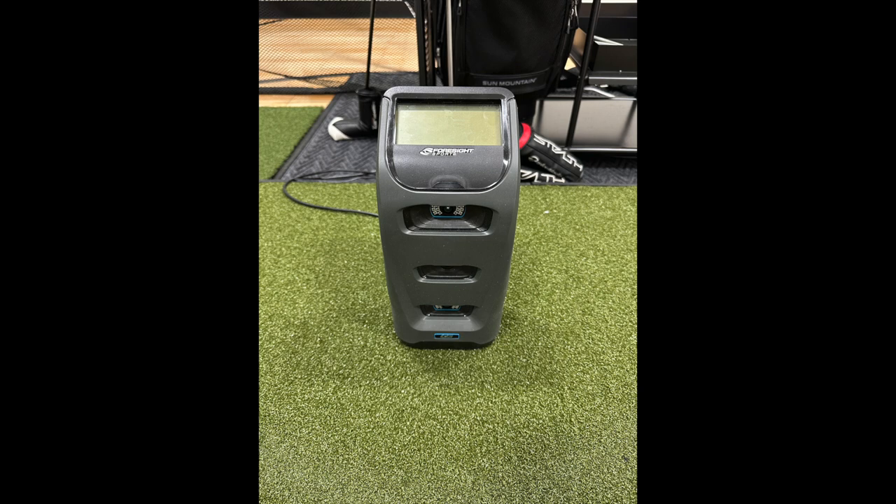Here's the GC3 from Foresight Sports. It's camera-based. They have the GC Quad as well, which has an additional camera, but my understanding is this is within a half a yard of accuracy of the GC Quad and 50 RPM for spin. If you're not needing all the club data and putting information, this works really well. I love the feedback I get on it. The one challenge would be if you're playing right and left-handed in the same game — it's a bit of a challenge to move it back and forth, so you'd probably want the overhead camera-based model. But I'm extremely happy with this launch monitor.